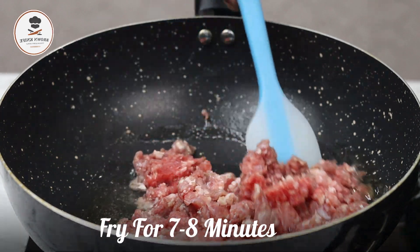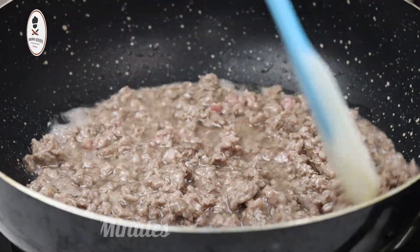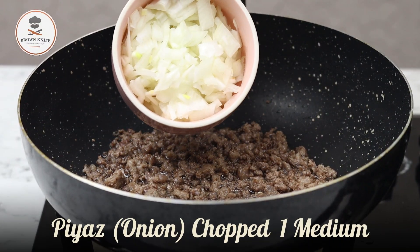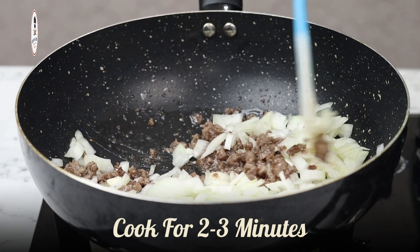Add 500 grams of beef keema and fry it for 7 to 8 minutes. Then add 1 medium-sized onion and cook it for 2 to 3 minutes.